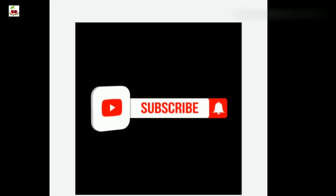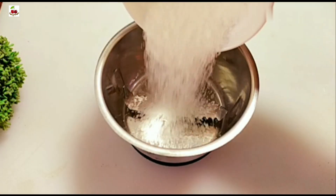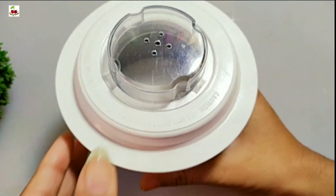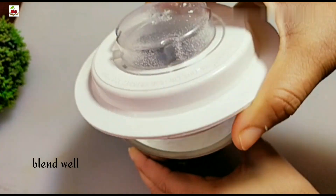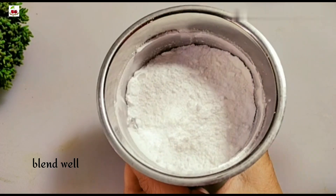Please subscribe to the channel and press the bell icon.